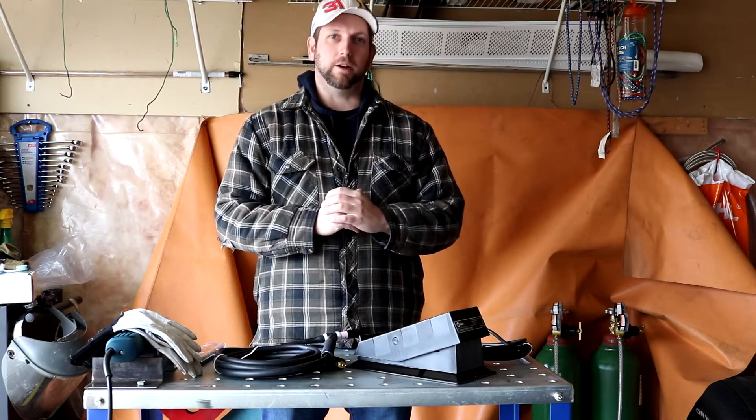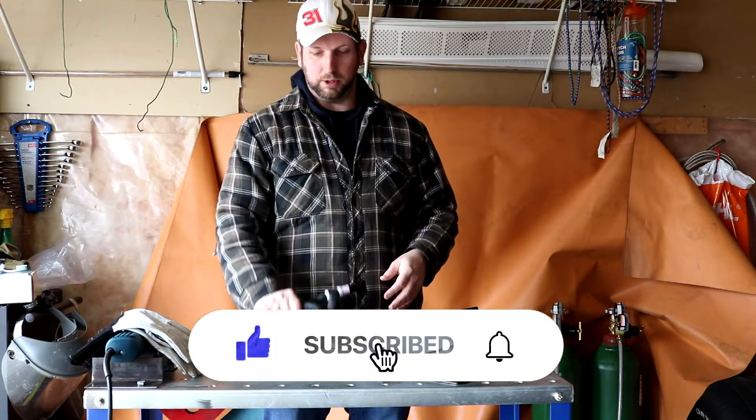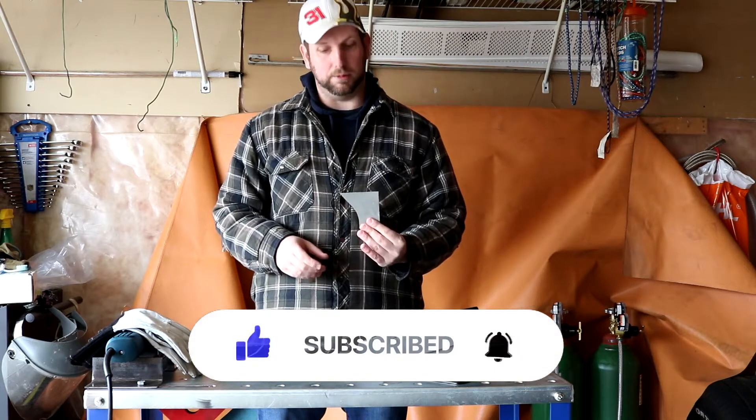Hey guys, welcome back to the channel. In today's video I am going to try TIG welding with my Miller Multimatic 220 ACDC welder. Specifically I'm going to try aluminum TIG welding.